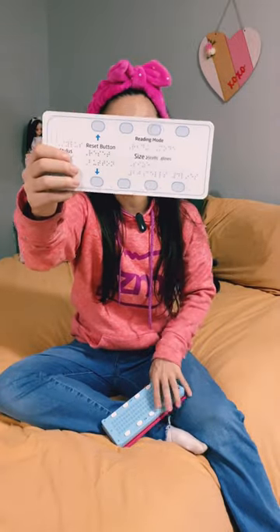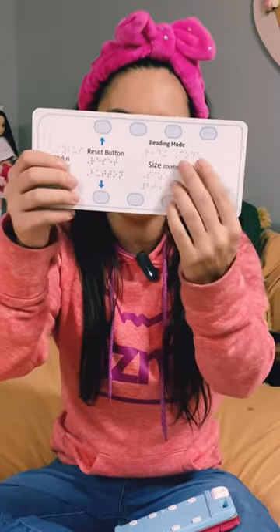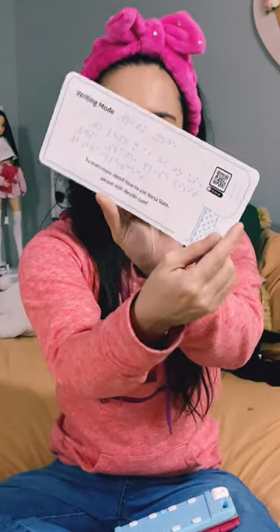These are braille instructions that came with my paperless slate and stylus. Not only do they have braille on them, but they also have a tactile drawing of the product itself, which is amazing because not all products made for the blind and visually impaired come with braille or tactile instructions like they should.